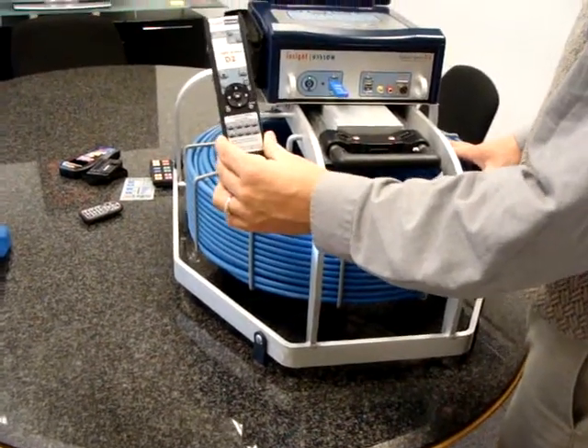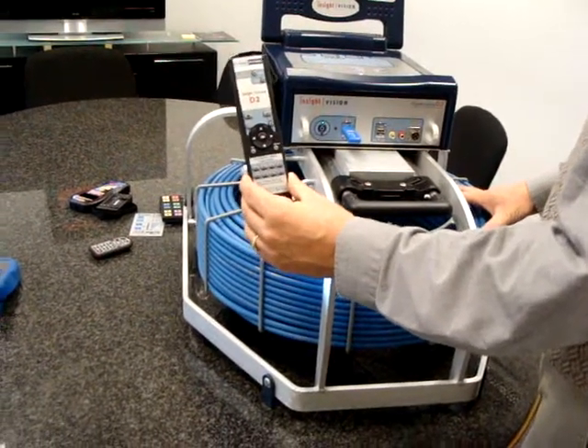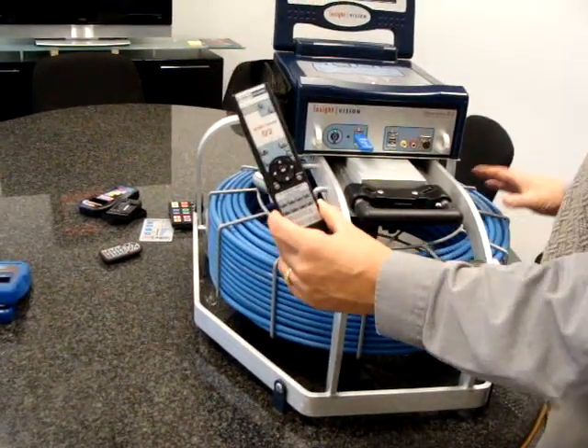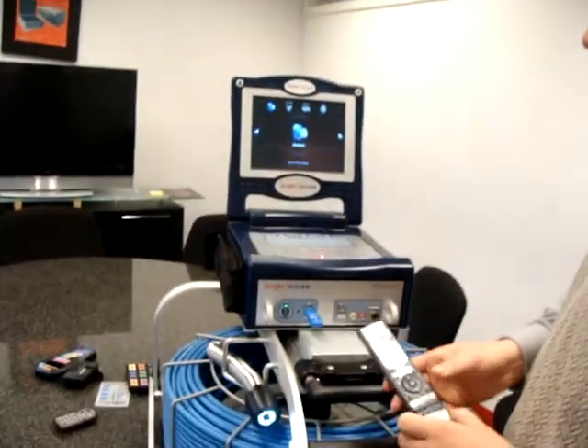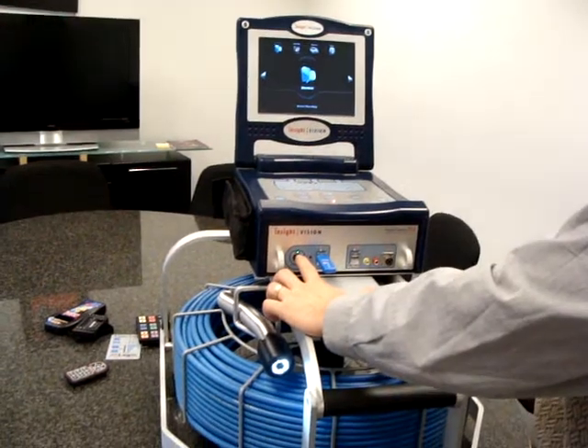This is your standard remote control that comes with all of our D2 systems. This remote will give you functionality once your system is in the recording feature. You know your recorder is on with the green light.